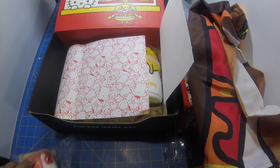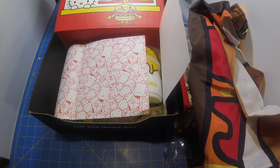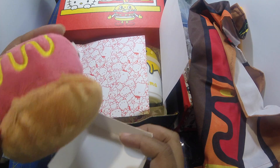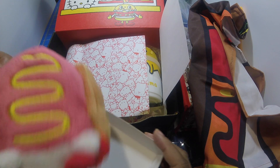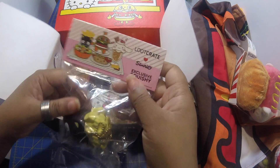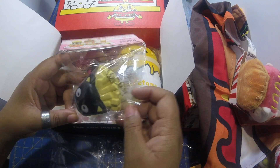We have a plushie here, and it looks to me like it is a Hello Kitty hot dog. Look at that — that's so cute! Hello Kitty's a little hot dog and she even has a little mustard on her. Oh, we have Choco Kitty and he has fries on his head!